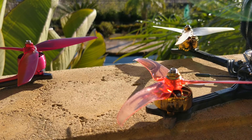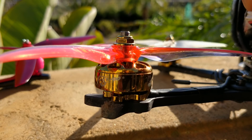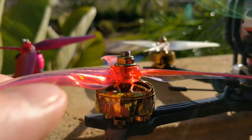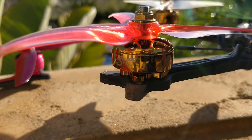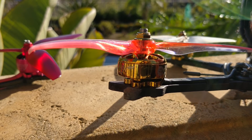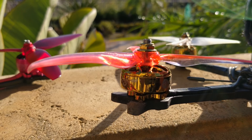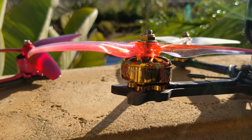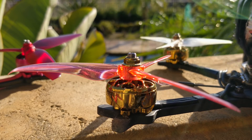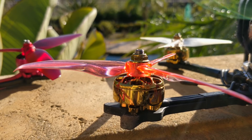Before I talk about the Gemfan prop, I also want to talk about the Flywoo motors. This is a motor from a company I personally have never heard of — maybe they've been around a while, I don't know. But I freaking love them because they are gold and so like rapper-looking. It's amazing. They perform fantastic. It is a little curious that they come with 18-gauge wires, but I even love the 18-gauge wires because it really feels robust, like you're holding a serious motor.